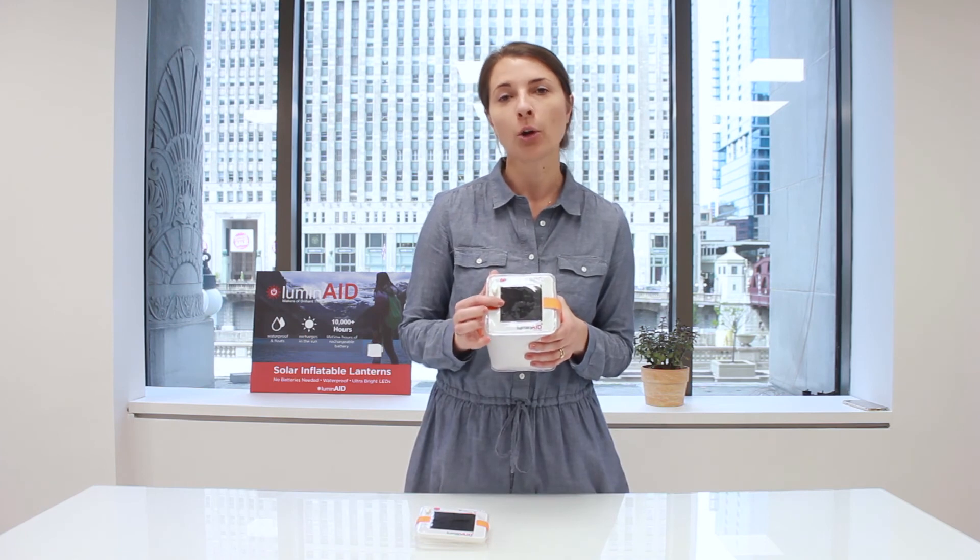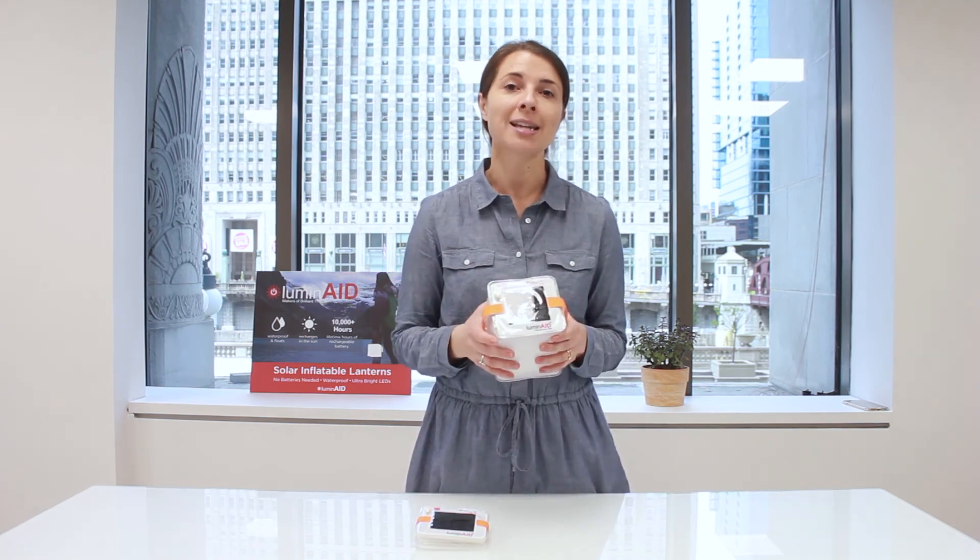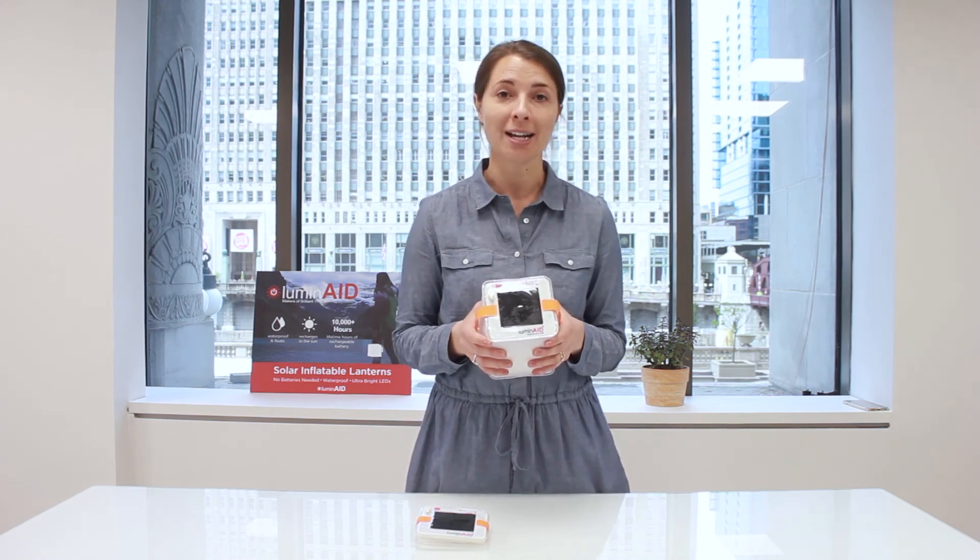We use high efficiency solar panels that will charge up your battery no matter the weather conditions. It may just take a little bit longer in cloudy or overcast weather.